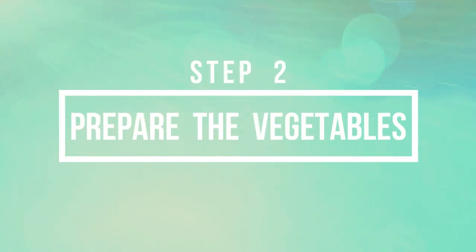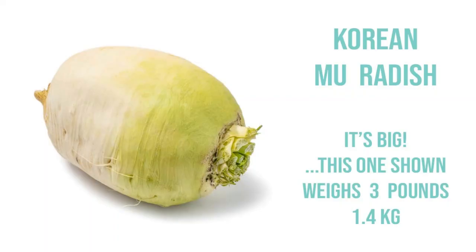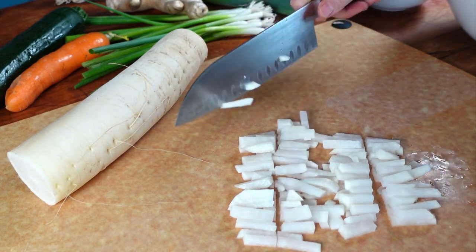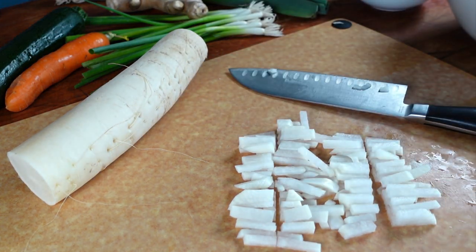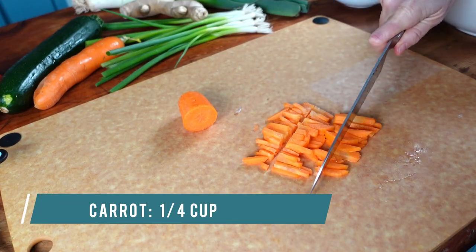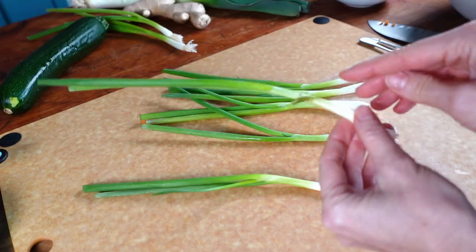Step two: prepare the vegetables. There's a link in the description for a printer-friendly ingredient list with measurements in both American imperial and metric. This is a daikon radish — julienne or matchstick the radish. Korean moo radish is great to use in place of daikon if it's available. I like to further cut mine in half since it stuffs more easily into the cabbage. Add to a bowl. Do the same for the carrot: peel, cut, and add to the bowl.